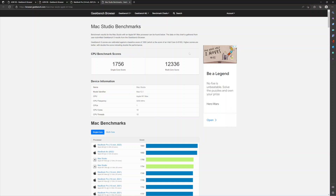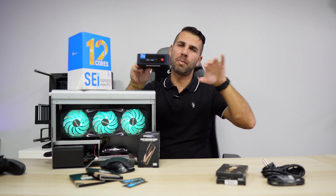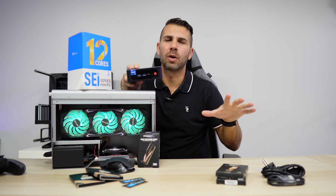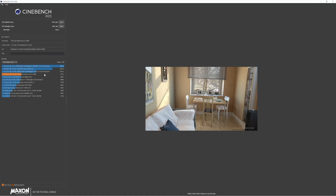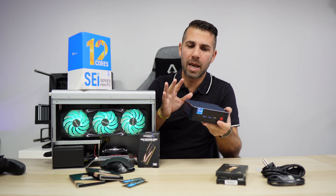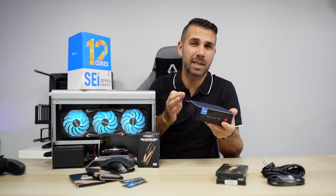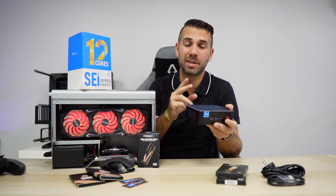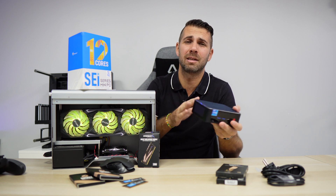Comparing with my Mac Studio, the Studio is in a different league — 1750 single-core and 12,300 multi-core — so the B-Link is on par with the MacBook Pro 14-inch but a bit below the Studio. In Cinebench, the score was 1600 single-core and 9300 multi-core, meaning this machine is totally capable of video editing, gaming, and CPU-intensive tasks. For virtual machines, 64GB of RAM will be more than sufficient.